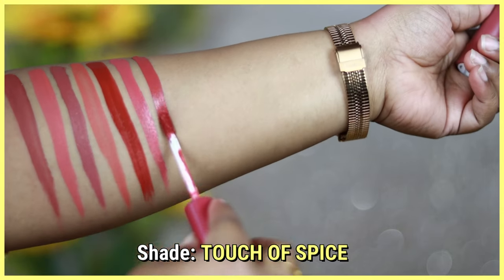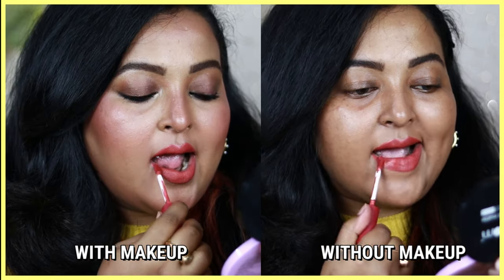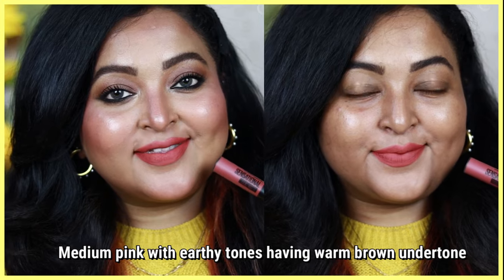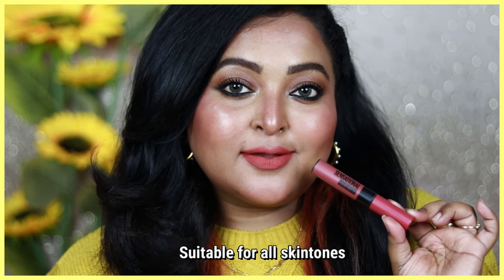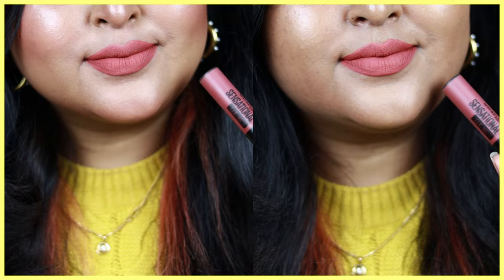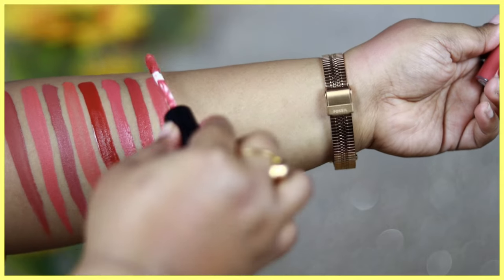Touch of Spice is one of my favorite shades from this range — note that it's completely different from the bullet lipstick of the same name. It's a medium pink shade with earthy tones and a warm brown undertone. Such a beautiful color that looks gorgeous on all skin tones — on tan, deep, and dusky skin tones it looks so beautiful and completely brightens up the face. It's non-patchy, looks very even on the lips, and doesn't settle into the lines.